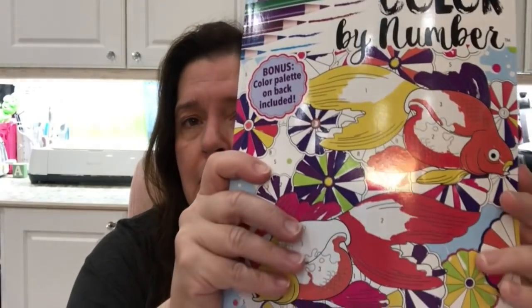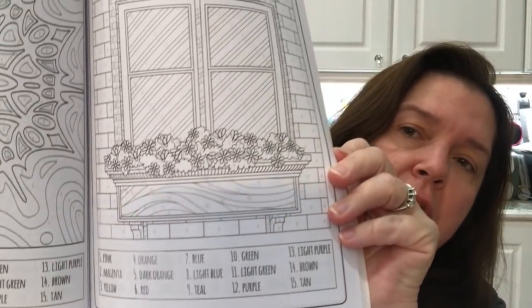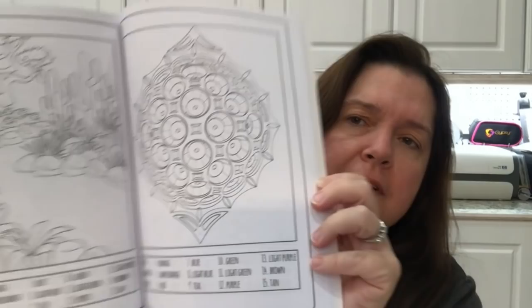The second thing I purchased was this coloring book — it says 'challenging color by number' and it's an adult coloring book. This was the only style they had; it's all numbered. Sometimes you want to color but you just don't know what color to start with — let this be your guide.